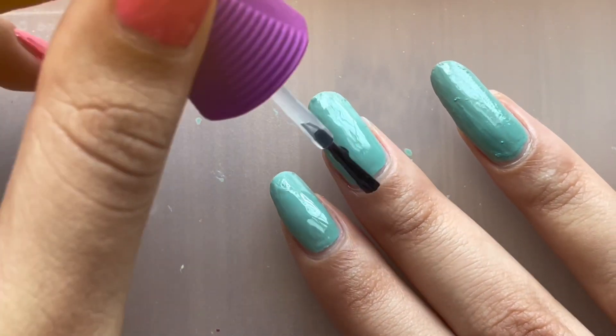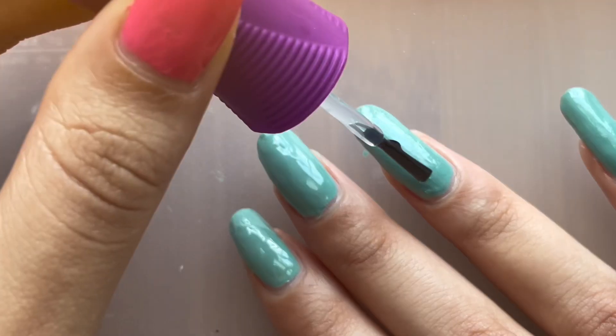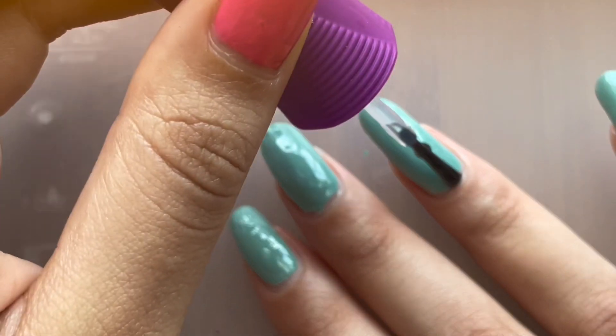Kind of a rough manicure day, not gonna lie. I also kept bumping my nails in between takes, too. It was really irritating. But we pushed through, and the end result is kind of pretty, I guess.